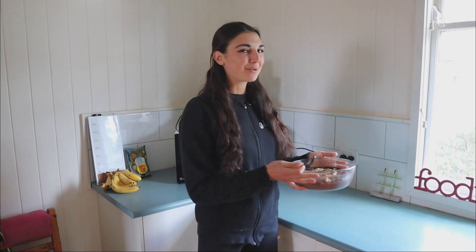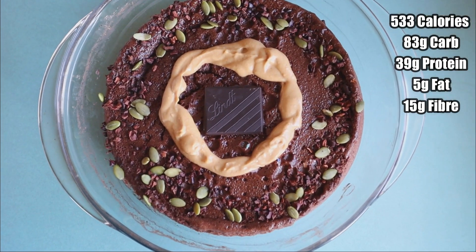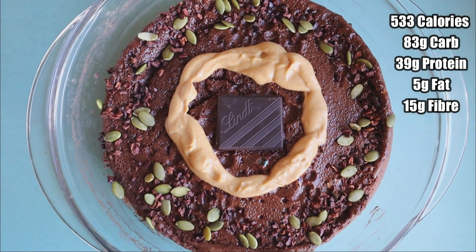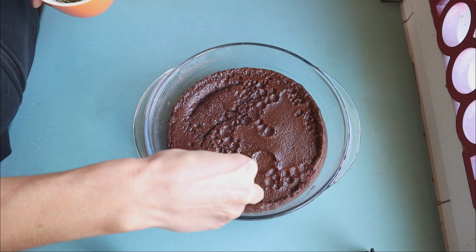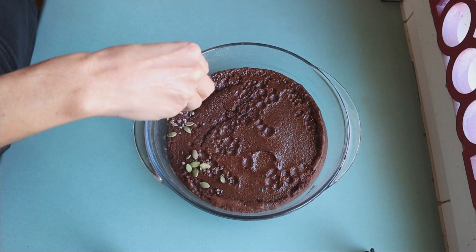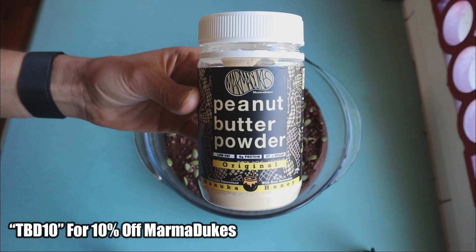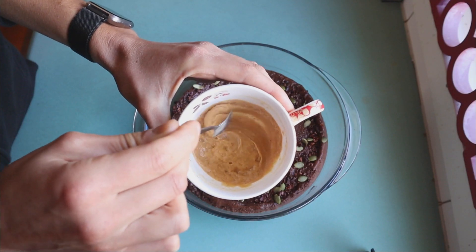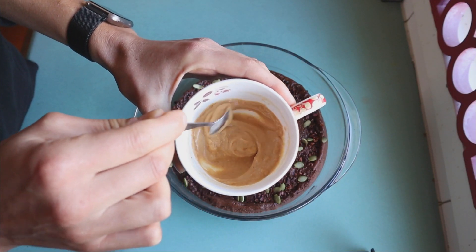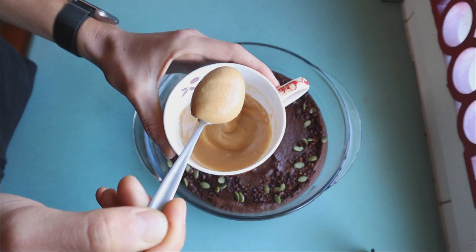So there you have it guys — a chocolate microwave protein cake. As you saw, this is super simple and easy to make and only requires a few ingredients. As for toppings, what I did today was I actually sprinkled mine with some pumpkin seeds, some cacao nibs, a bit of PB powder from Marmaduke's, and I also topped it with some Lindt dark chocolate. I highly recommend that you experiment with different flavors and find out what you enjoy the most.